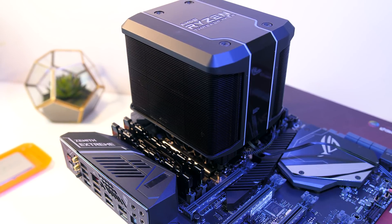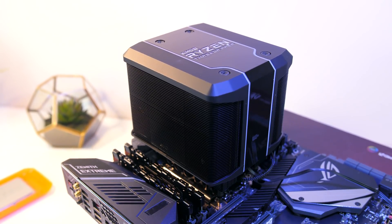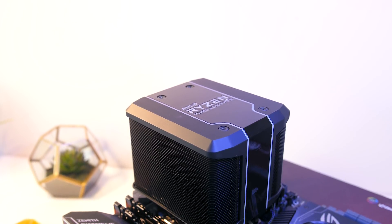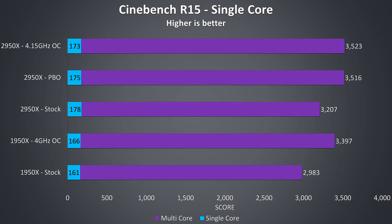These tests were all completed with distributed memory access mode enabled through Ryzen Master software, which is enabled by default and recommended for multicore workloads. Starting out with Cinebench, the 1950X sees a significant 13% improvement to multicore results with the overclock applied and just a small single core boost. The 2950X at stock is performing 7% better than the 1950X at stock in the multicore test, and over 10% better in single core. Once the 2950X is overclocked we're seeing just under a 10% multicore increase, though the overclock and even Precision Boost Overdrive are actually reducing single core speeds slightly here.